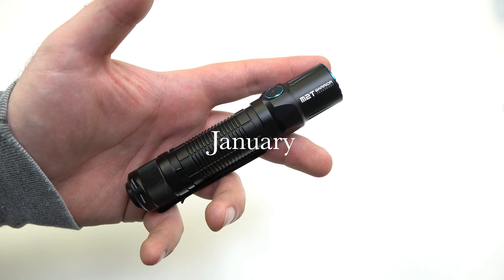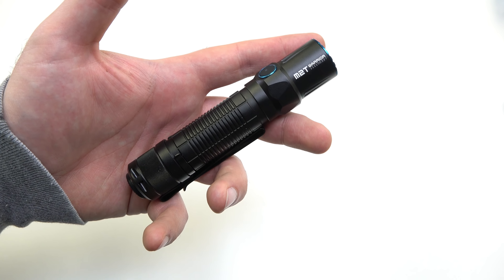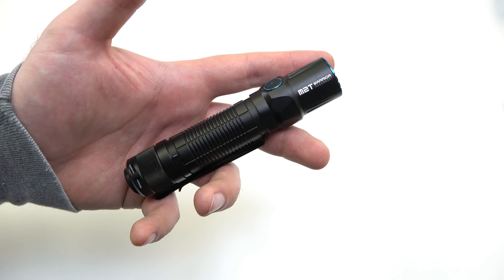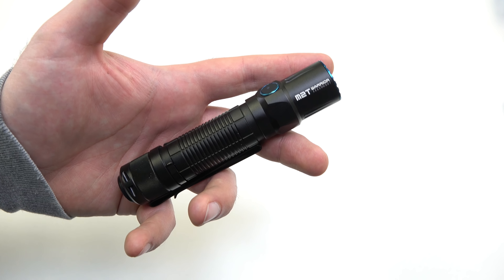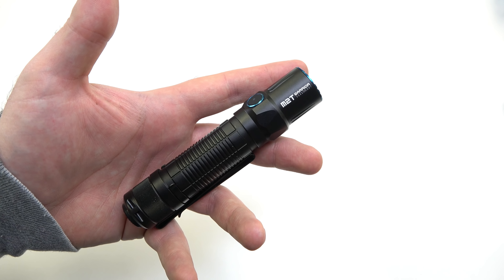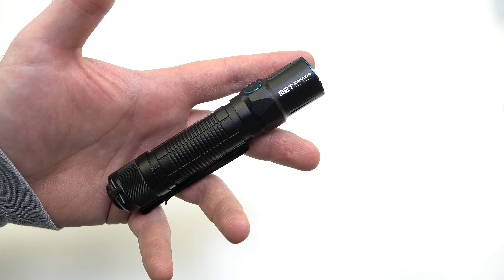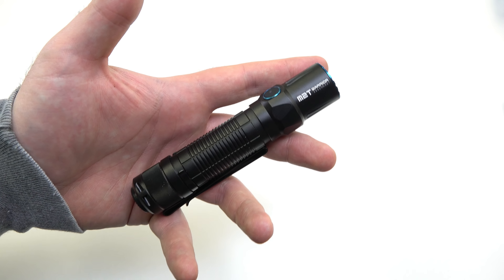January of every year is always a really fun time for us because we get to go to SHOT Show and show you guys our new tactical lights we're coming out with for the year, including our really popular weapon lights. January 2018 was something really special — we tried something brand new we've never done before, and that is actually releasing a light with a flash sale during SHOT Show while we are there.